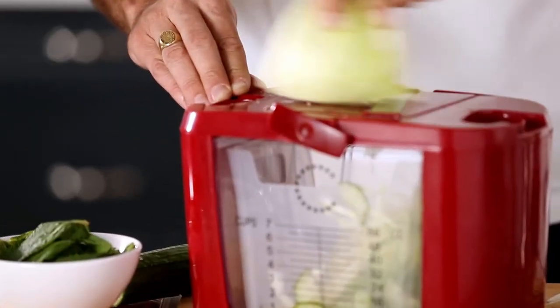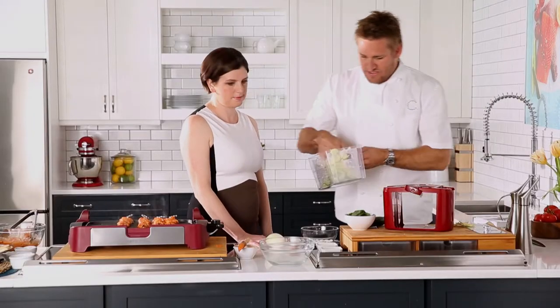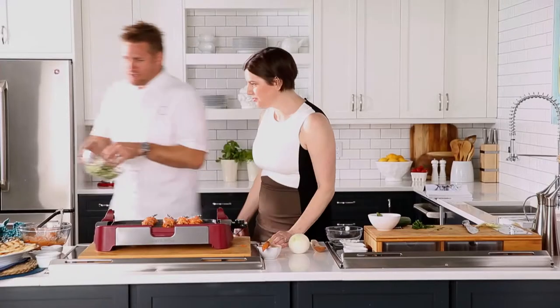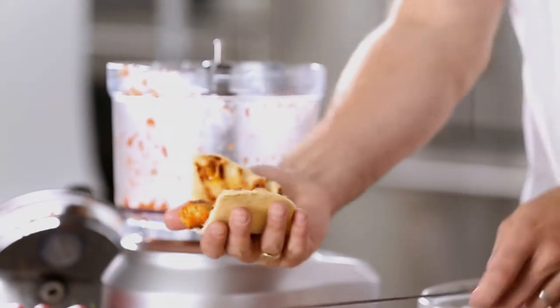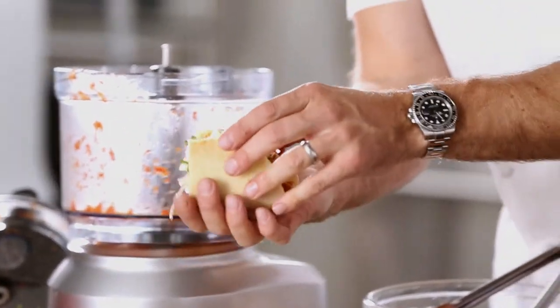Go ahead and chop up your slaw — stunning, look at that! The idea here is you just bring this on over and throw it onto your plate. Pick it up, get your chicken just like that — stunning. A little of your slaw and you have got some lunch ready to go.